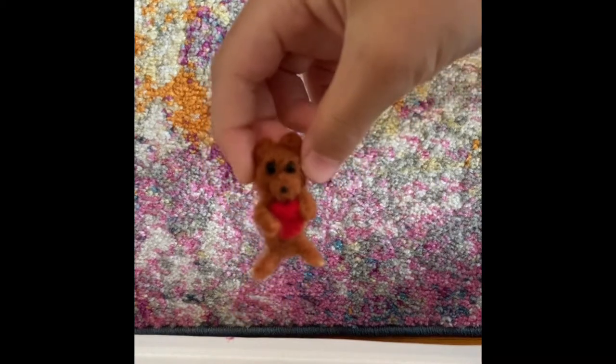And also, next we're going to move on to needle felting. So first off, I am very proud of this one. It's my teddy bear.